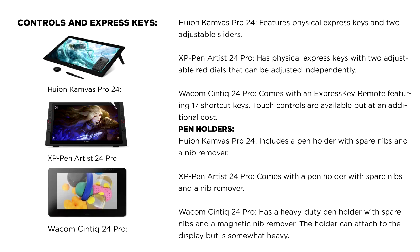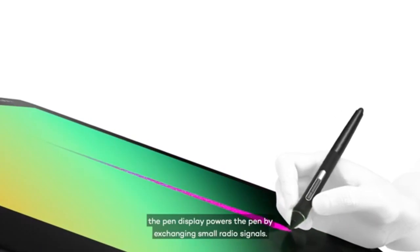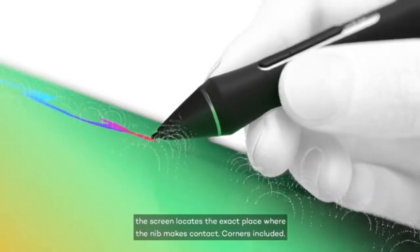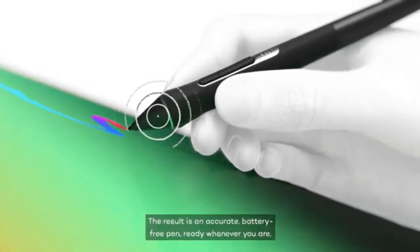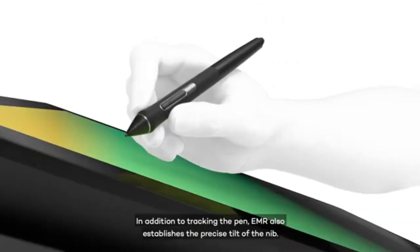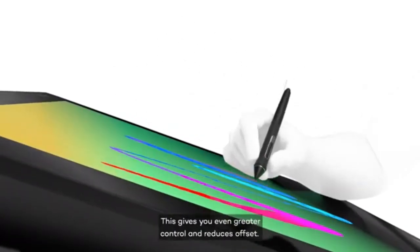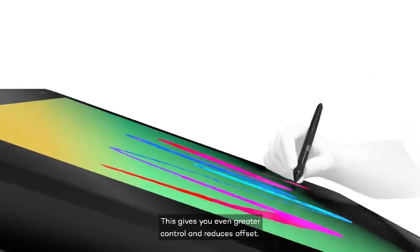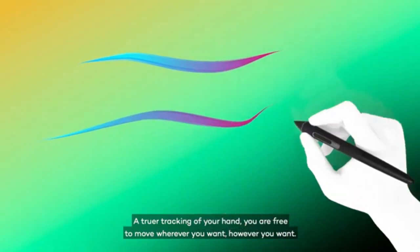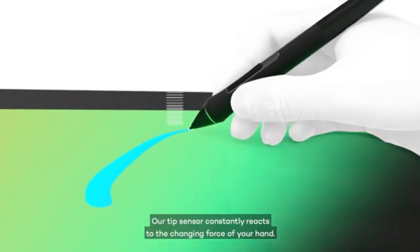Display and build quality: in terms of anti-glare technology, the Huion Kamvas Pro 24 and Wacom Cintiq 24 Pro both employ etched anti-glare glass, which helps reduce reflections. The XP-Pen Artist 24 Pro uses an anti-glare film. The Wacom Cintiq 24 Pro and Huion Kamvas Pro 24 have fully laminated displays reducing parallax, while the XP-Pen Artist 24 Pro does not. The Wacom Cintiq 24 Pro has a higher pixel density of 185 PPI compared to 109 PPI for the other two.